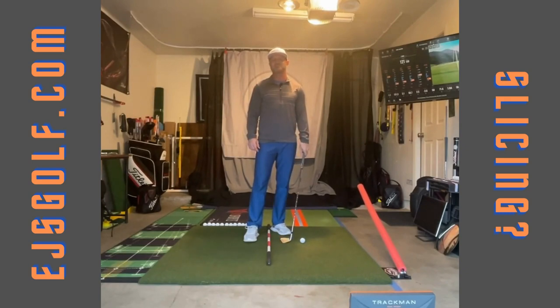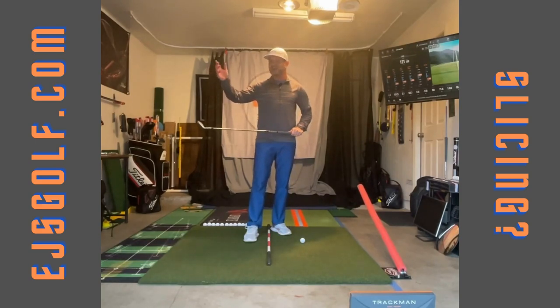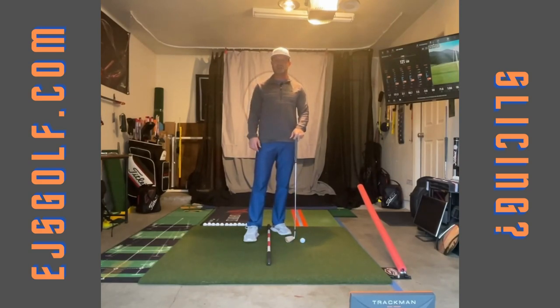Hi friends and golfers, Eric Silver of EJS Golf. Do you slice the golf ball? Does it start to the right, go further right? Do you start it left, does it go right? Do you stand on the tee sometimes and do a little prayer that don't go out of bounds?